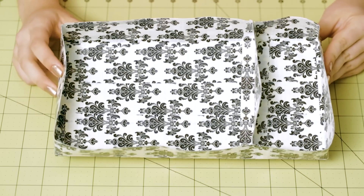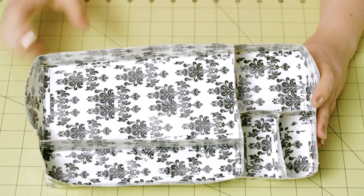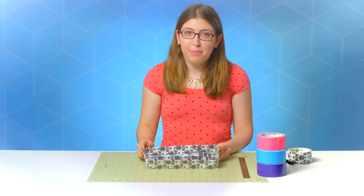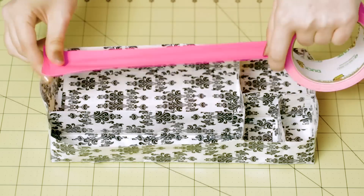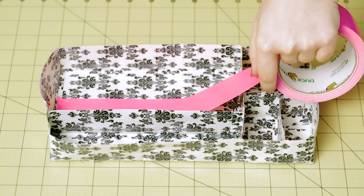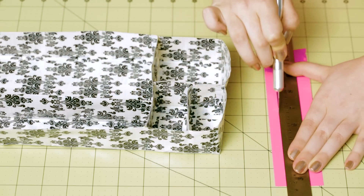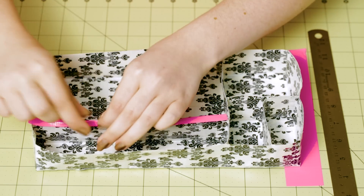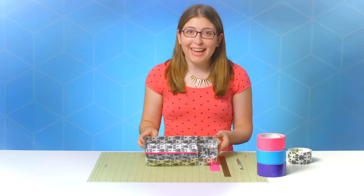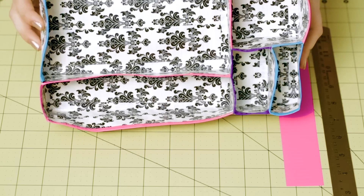Repeat those steps until you have as many sections as you like. I have a finished one right here — you can see that I have a big section, a few medium sections, and a few small sections. Now to finish it off, we're going to add a bit of color to the top of our divider. Take one of your accent tapes and cut a piece that is the same length as the side you want to cover, then use a craft knife to trim it down to about a quarter inch wide. Place it on the top of the divider and fold down the sides. You can continue adding accent colors to your entire divider.